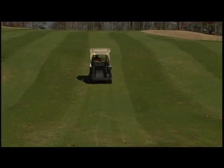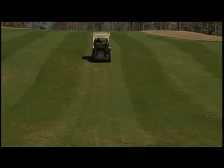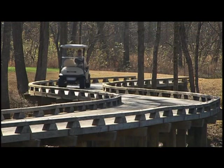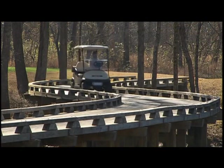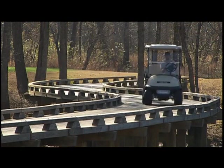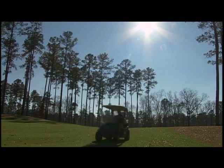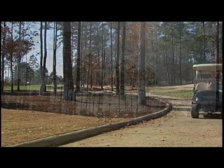Drive slowly on slopes, always going straight up and down rather than at an angle, and avoid slopes with more than a 20% incline. You should also avoid sudden stops and starts and abrupt turns, which could cause injuries and damage the vehicle. And just as you would in your automobile, reduce your speed when you encounter wet grass or rough terrain or when you approach a turn.